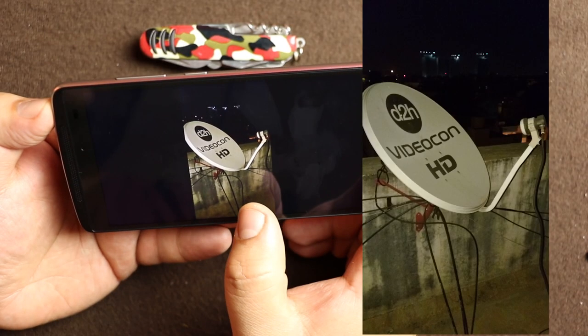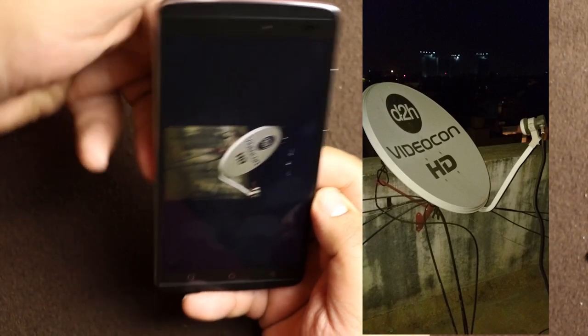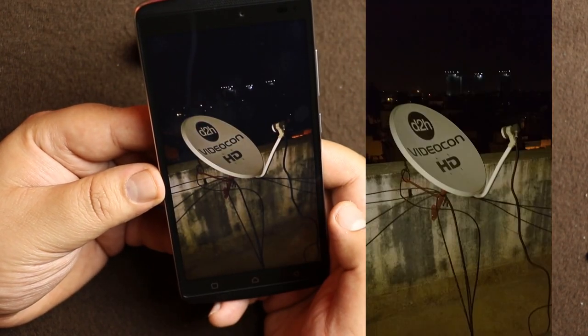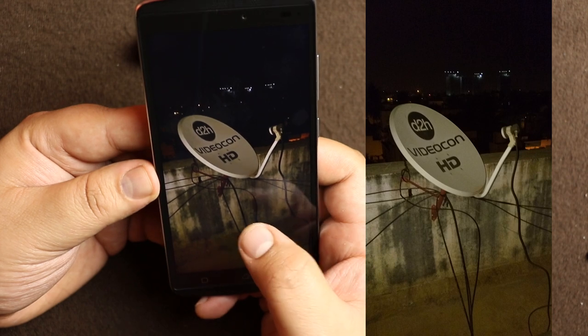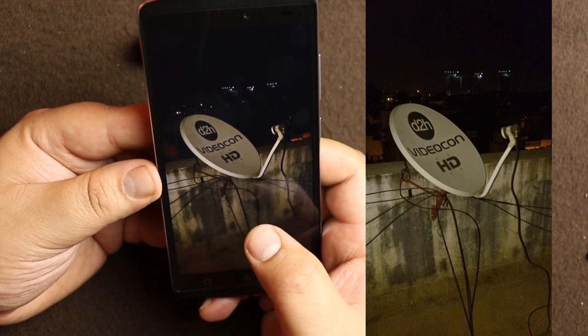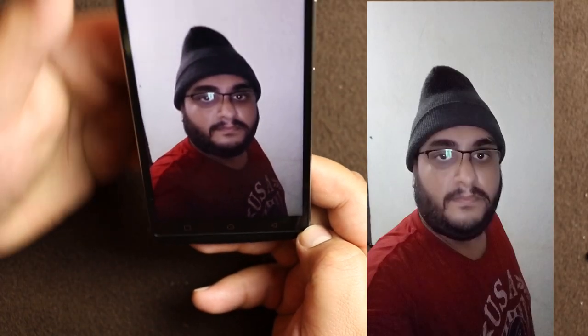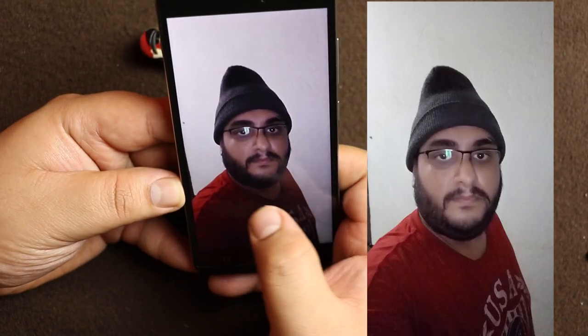The nighttime shot on the terrace of those buildings shows hardly anything is visible. This is with the flash — quite okay, though the flash is not very powerful. Here is a macro shot with the flash. This is an indoor lighting condition shot using the front-facing camera.